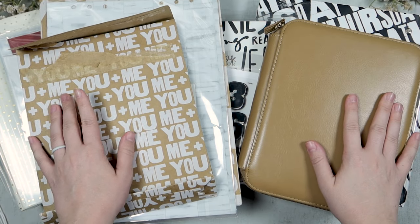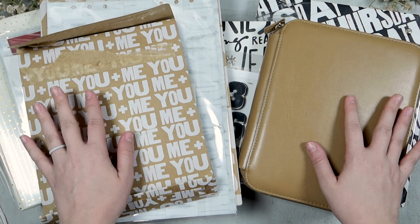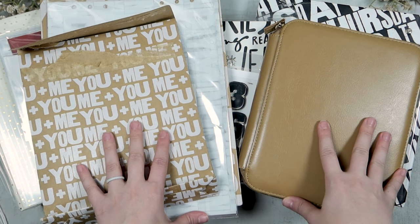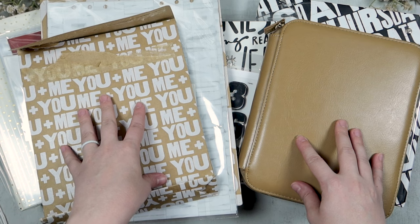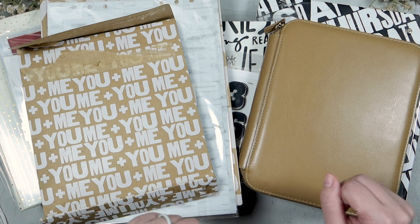Hi, friends. Welcome or welcome back to my channel. If you're new here, my name is Tori and today I am going to go through a little bit of planning and the setup of my Week in the Life album.